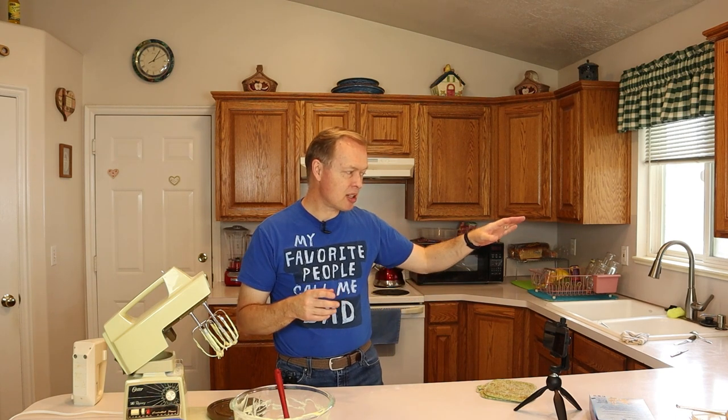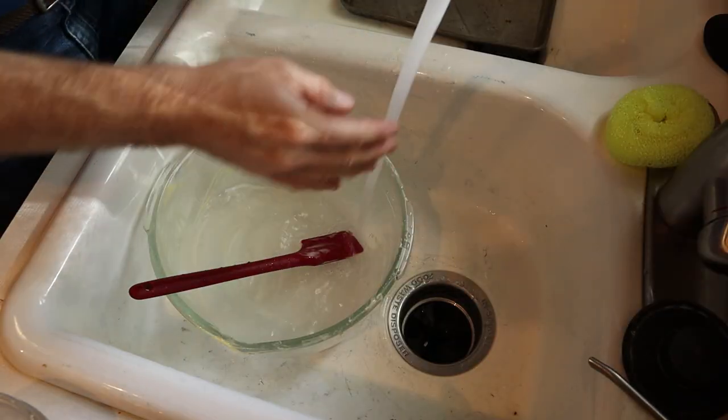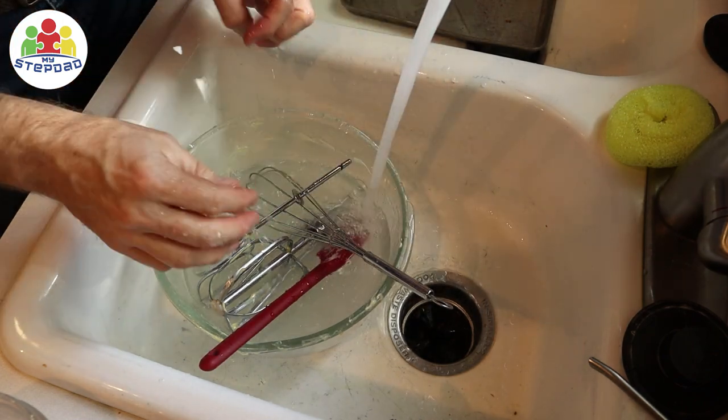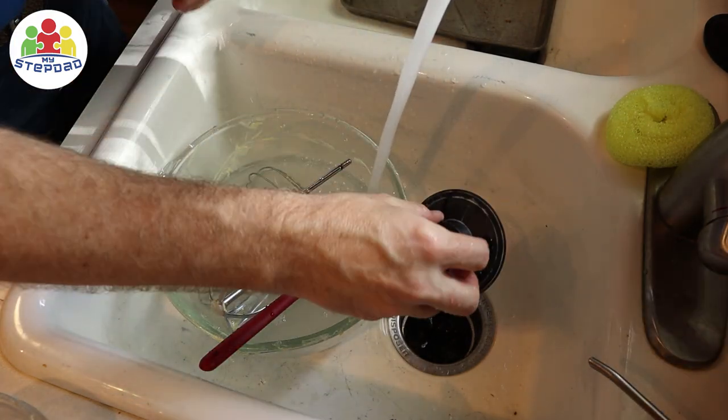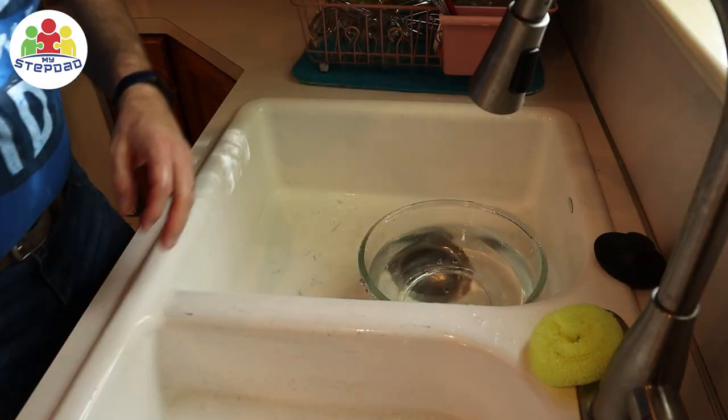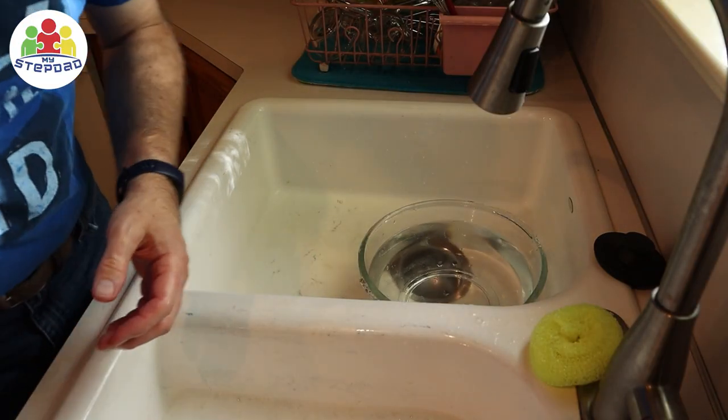Stepsons, you are never done until you've cleaned up. This is a great opportunity while the cake is baking to do some of the cleanup. Good stuff. And when you're done licking the beaters, you can wash some of the dishes. You can watch a whole video on how to do the dishes at the link right here. And with that, our dishes are washed.